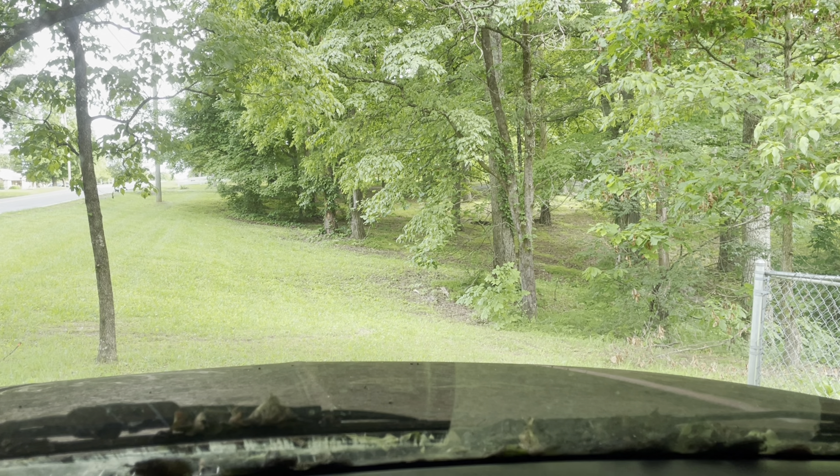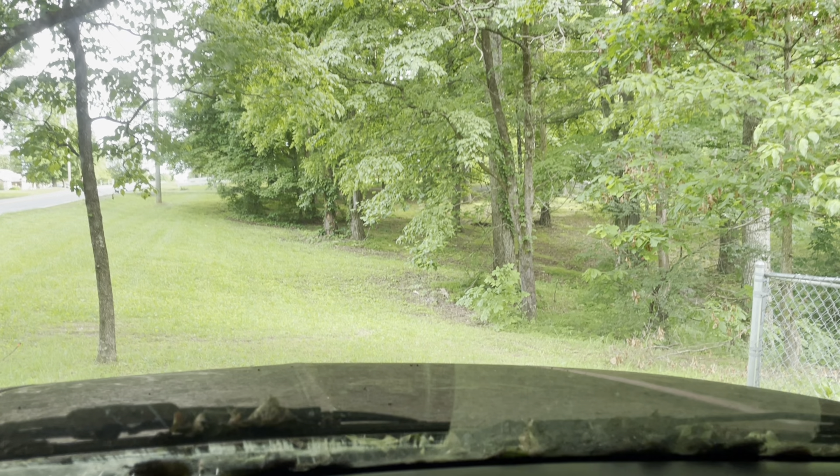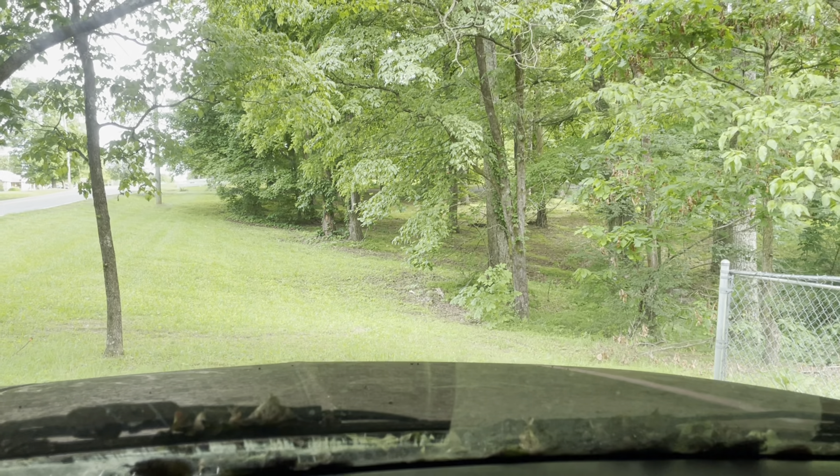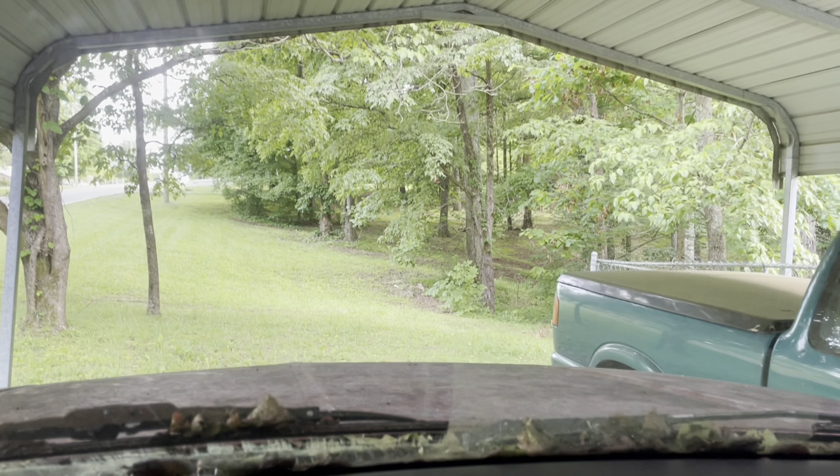It looks like a junk broke-down piece of crap sitting here as dirty as it is. Just had some old man stop by no more than two minutes ago. I was out there getting in the truck, had to fix and start filming. He goes, 'Hey buddy, how much is that old car over there?' I said 'What?' He said, 'How much you want for that old Plymouth over there?' So I said, 'Hey, get your country ass on out of here!'